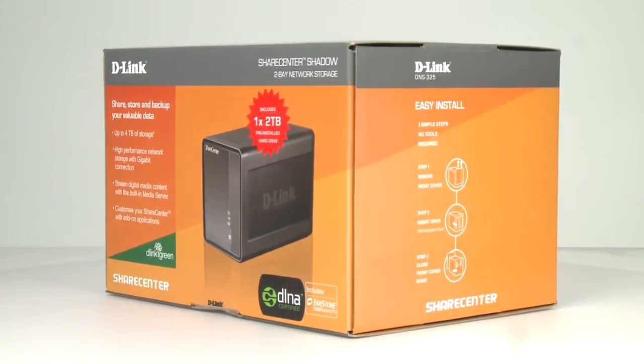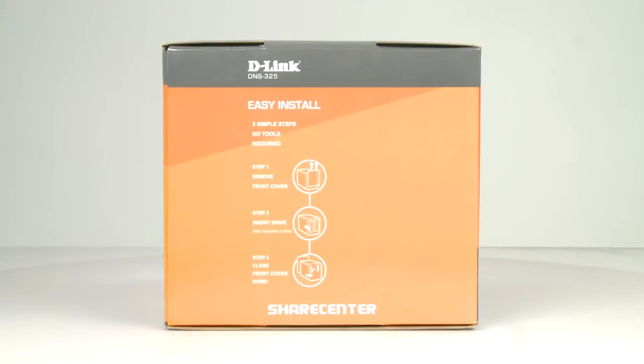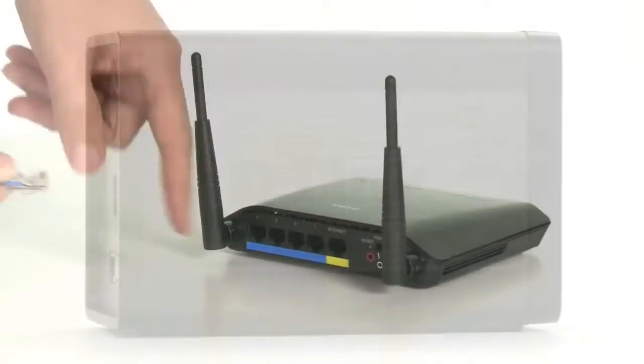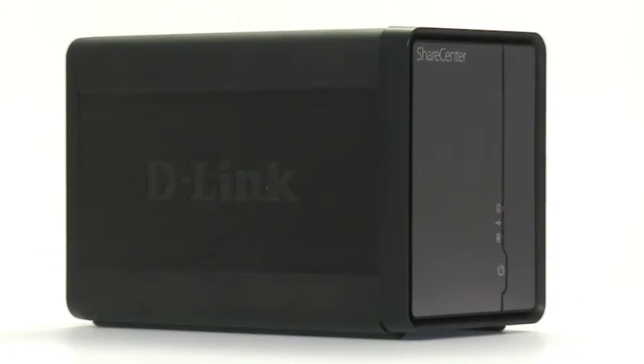Introducing D-Link's ShareCenter Shadow, the storage device that allows you to store music, movies and videos securely and share them with friends and family. Connect it directly to your router and start using the huge range of applications on offer, such as the built-in media server and photo gallery.